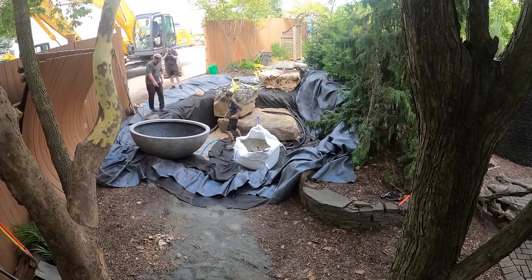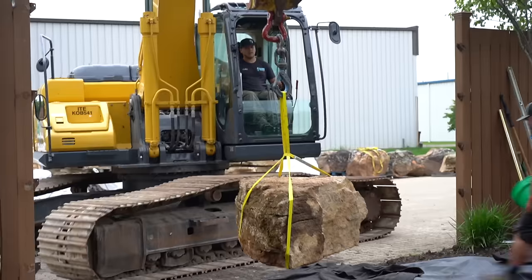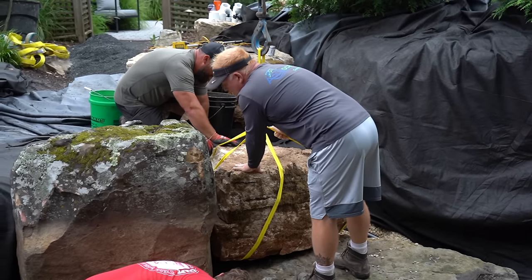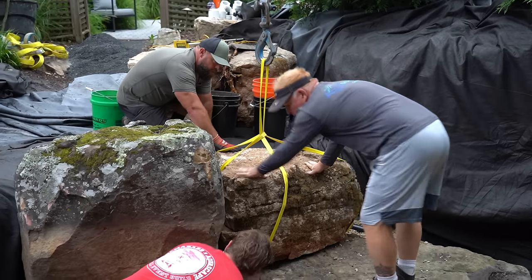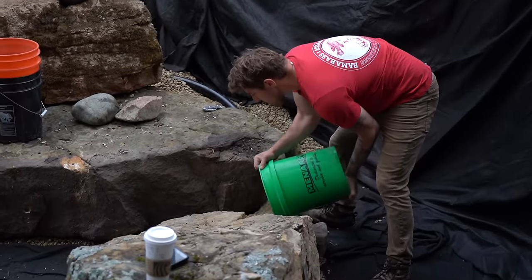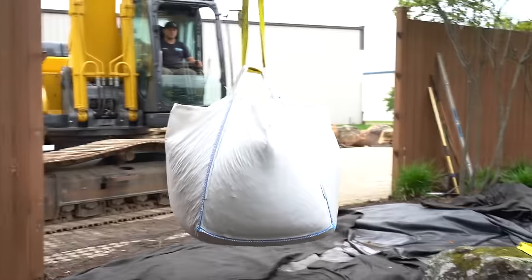We set that in — it's going to end up being a little bit of a stair — then set another boulder on top of it, strapping one rock at a time. The hardest part about this project is that the whole thing is built out of about 11 giant boulders, and when you have so few boulders every rock has to fit perfectly to the next one. Building a pond or waterfall is like a jigsaw puzzle without knowing what the final picture is supposed to look like.